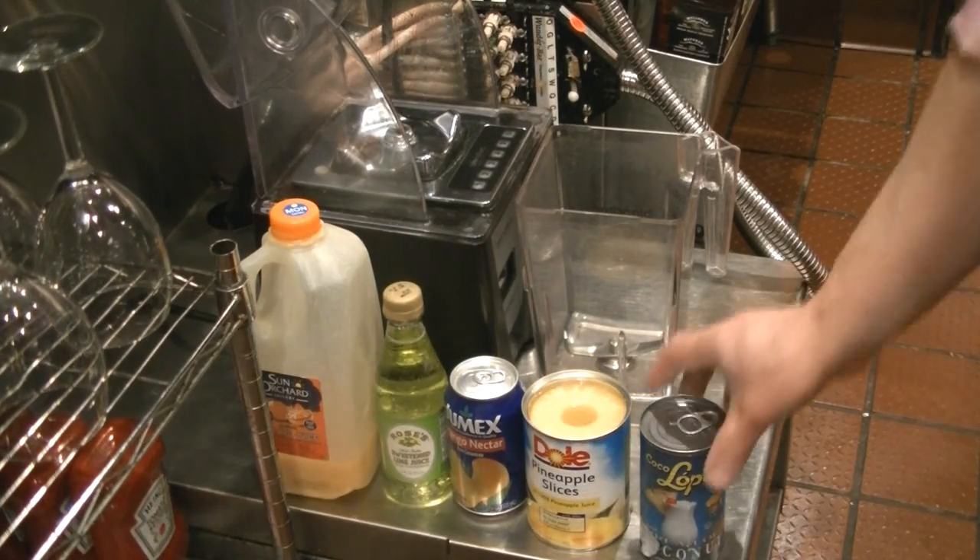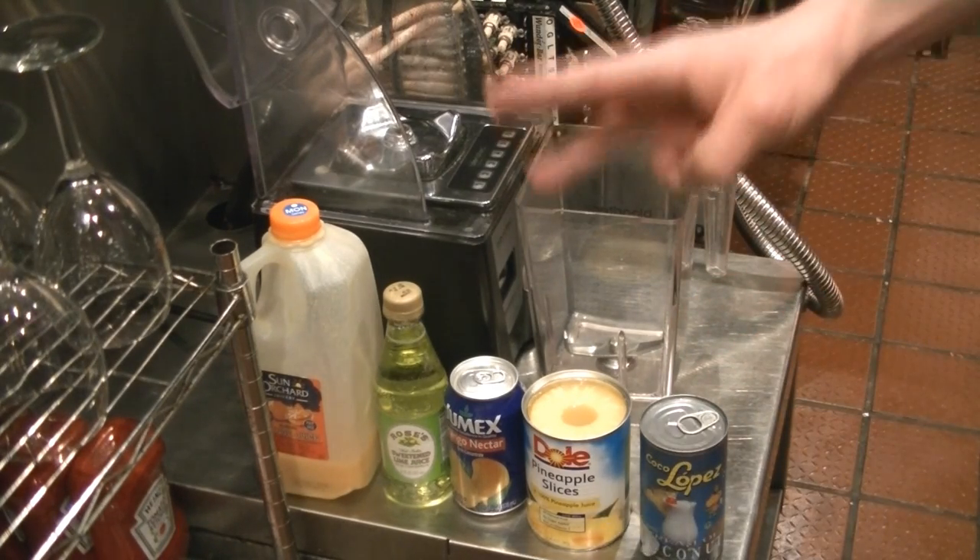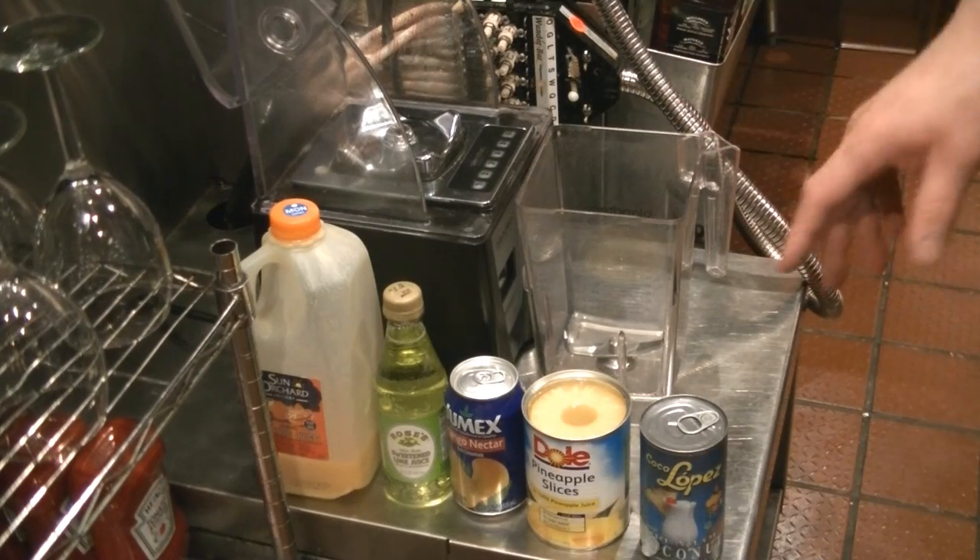Alright let's get started. What you're going to need is — this is for a one time batch if you're making this at home. If you're making it for a restaurant and bar, I recommend a three time batch, so just take this and multiply it by three.